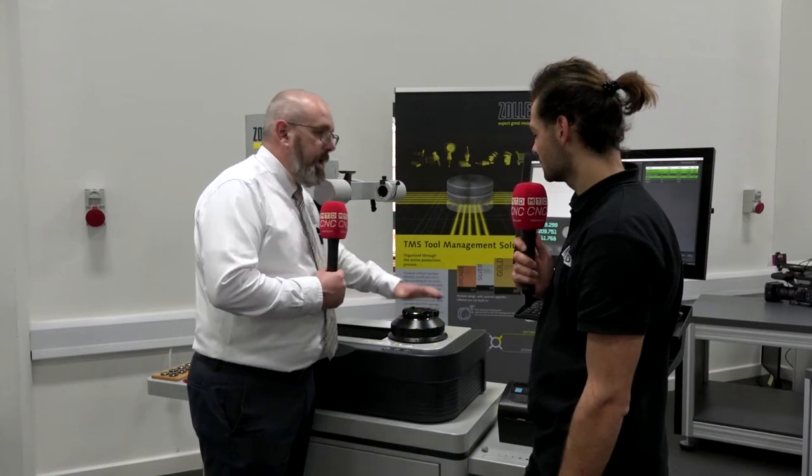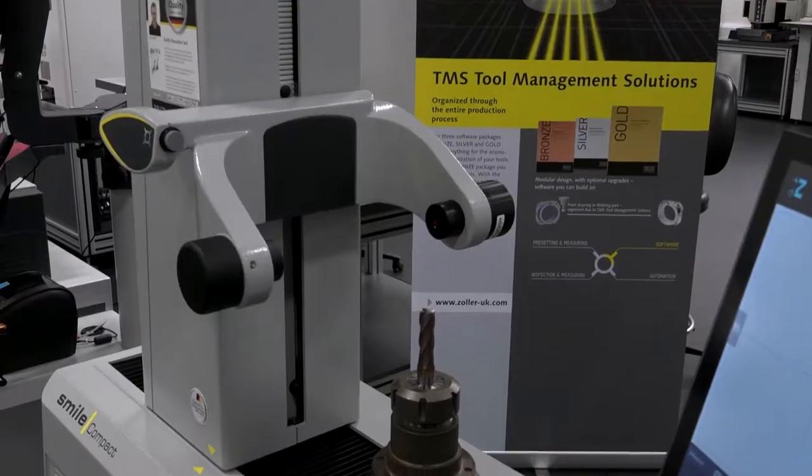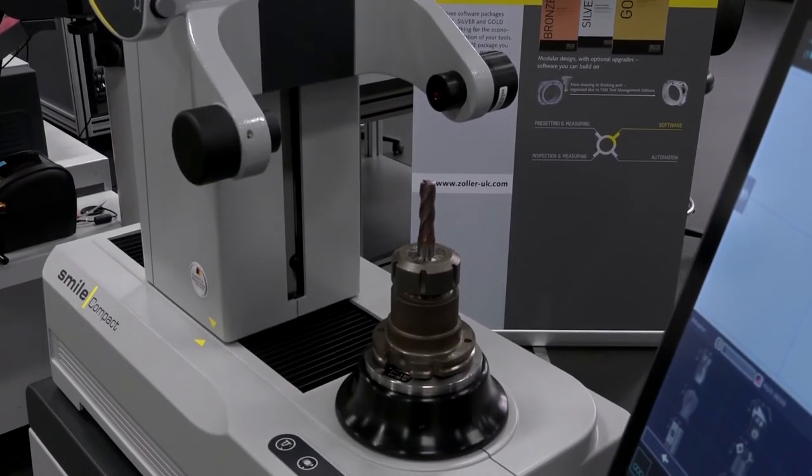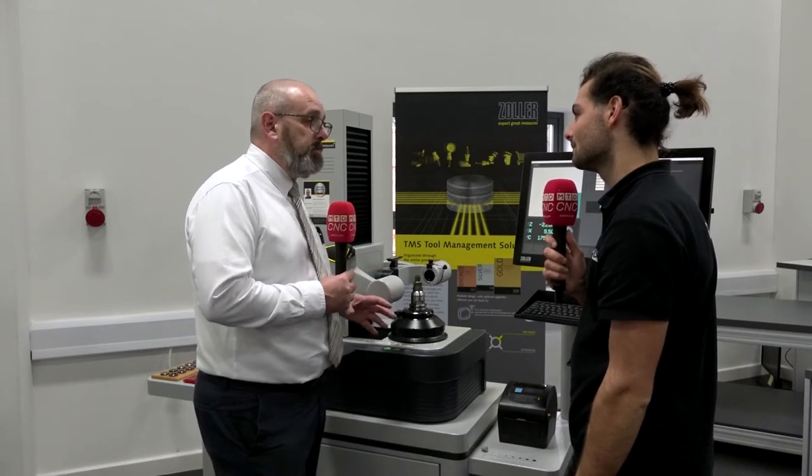So when we change this over, we guarantee now the repeating accuracy in Z for this spindle is plus or minus a micron. So it doesn't matter who on the shop floor is measuring tools now — everybody's getting the exact same measurement.